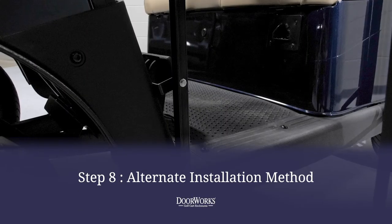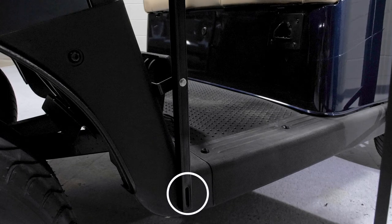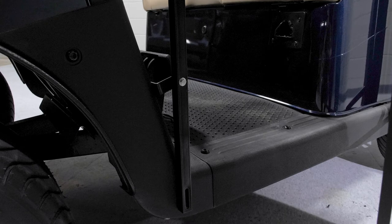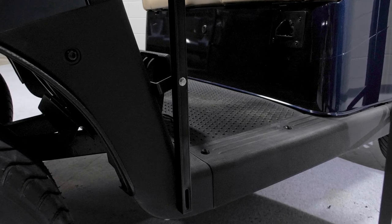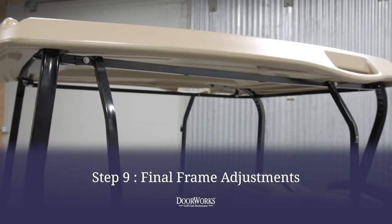Alternatively, you can also accomplish this step using the slot at the bottom of the post. After final door frame adjustments are made and the post is in the correct position, drill a hole through the rocker panel and secure the post with a bolt, washer, and nut.